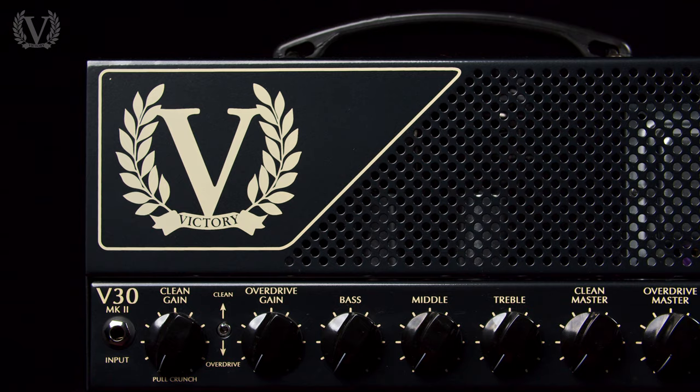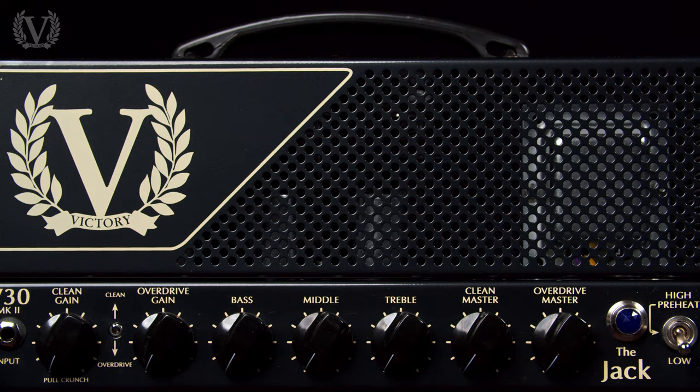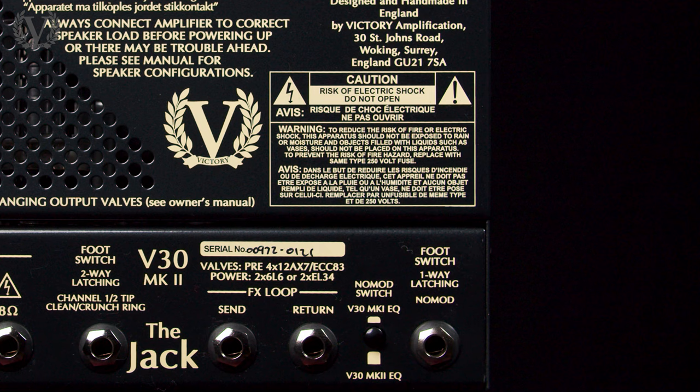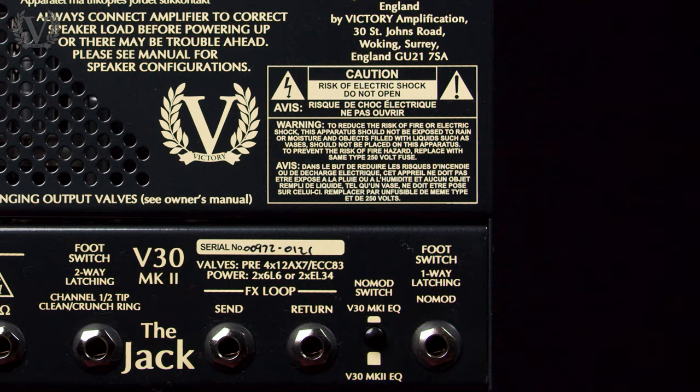It runs at about 42 watts on high power, which is plenty of headroom for your clean tones. The main difference between the V30 Mark I and Mark II is the no-mod switch on the back. The no-mod switch was designed to bring a new and refreshing tonal palette to the V30, but for fans of the original tone, you can set and forget it on a switch on the back.